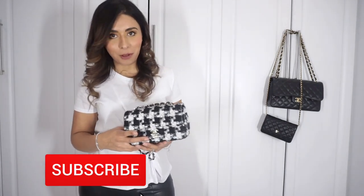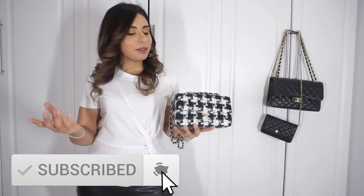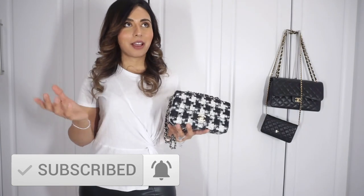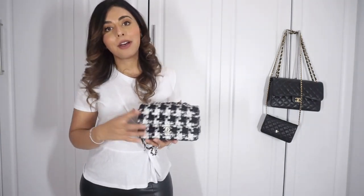Hello everyone and welcome back to a brand new video. If you're new here, my name is Jocelyn, and if you're a returning subscriber, welcome back. Today's video is going to be quite short — I'm going to share a little hack or tip that I discovered. Perhaps you already know about it and I've just been living under a rock, but I thought I'd share it with you.